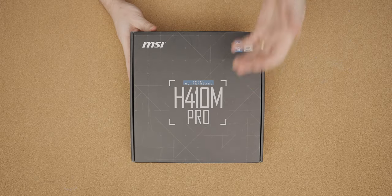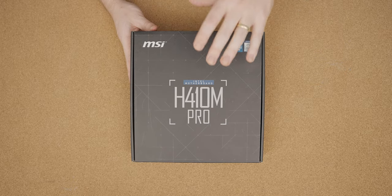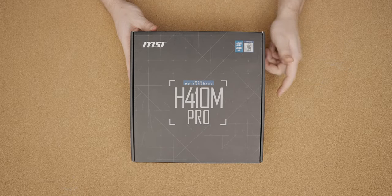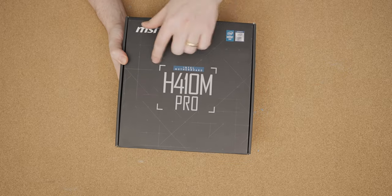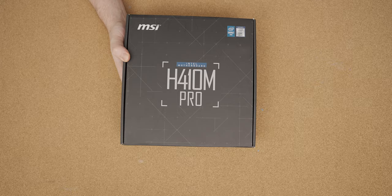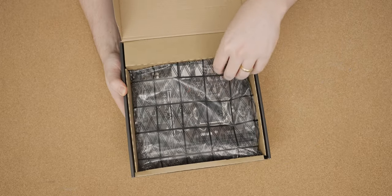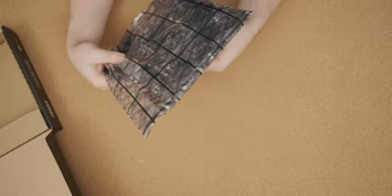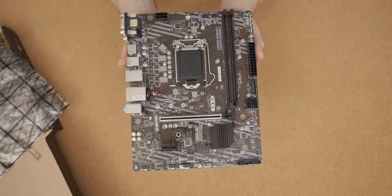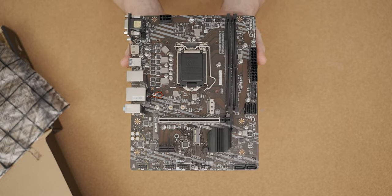This seems to be the worst motherboard that supports a 10-core Intel CPU that I could find, and it looks real bad. So it's an H410 Pro by MSI, and it's Pro in nothing other but name. It looks like the kind of motherboard that comes in a cheap office pre-built. It's not a good-looking motherboard.